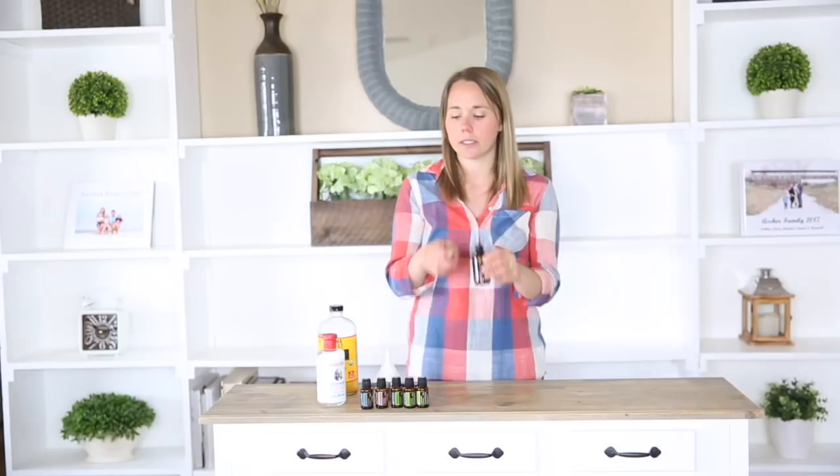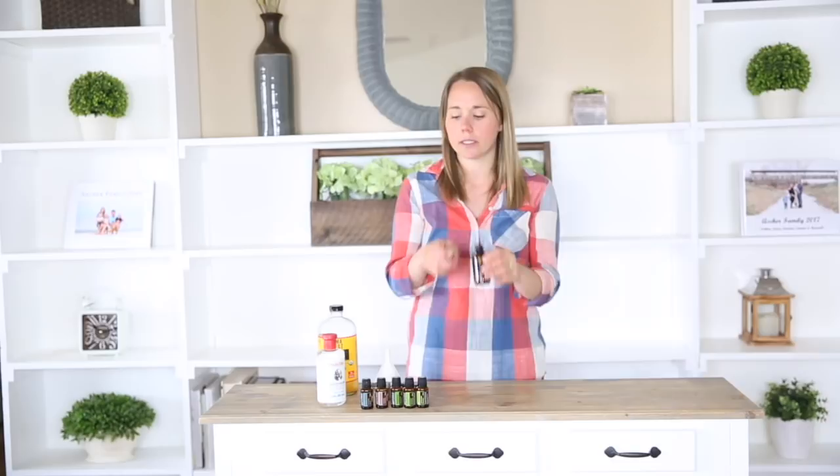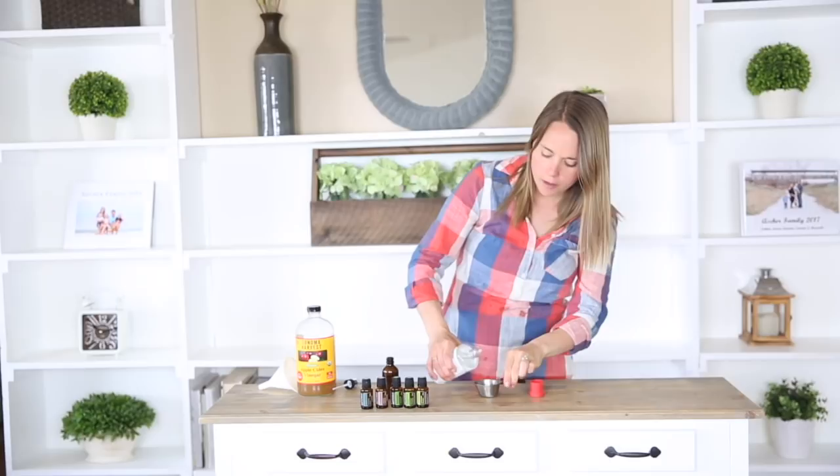To make this, we're going to first just add a quarter cup of witch hazel to your jar, and I'm going to link all of this stuff in the description below so you know where to get it from.